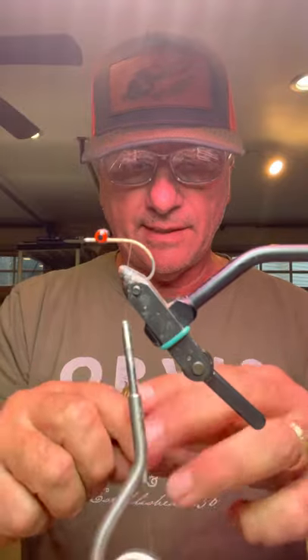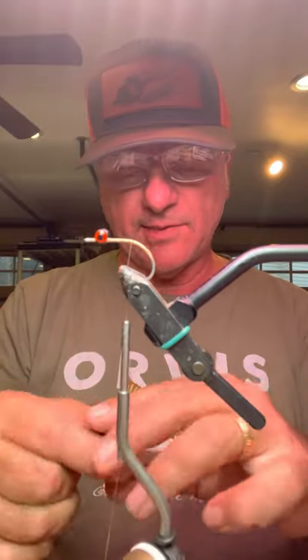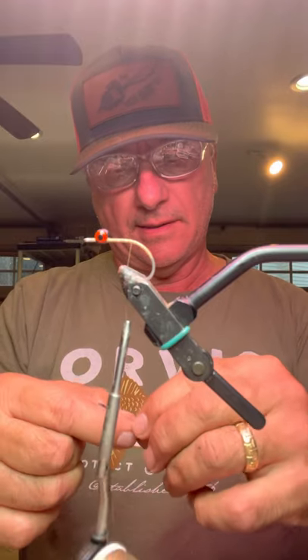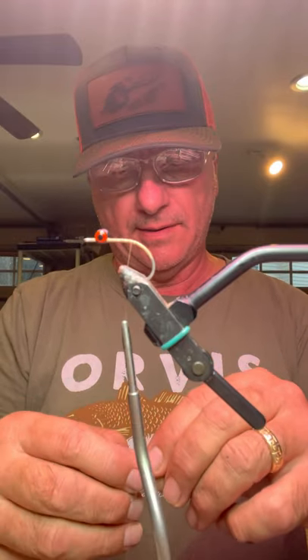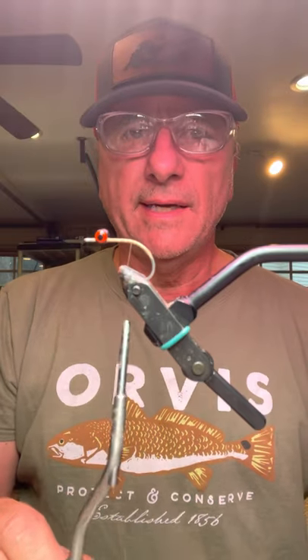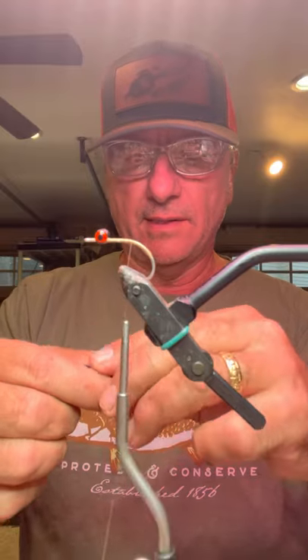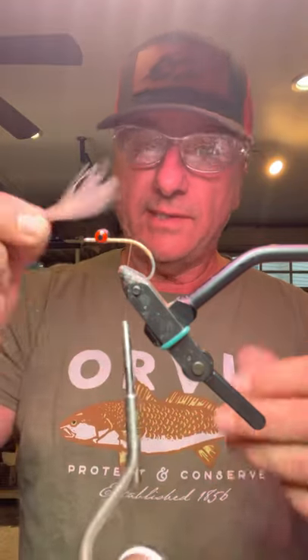Hey guys, doing an update to the Dirty Harry fly pattern. It's still simple as ever, super effective. I don't know that there's a fly in salt water that's more versatile or effective or easy to tie.